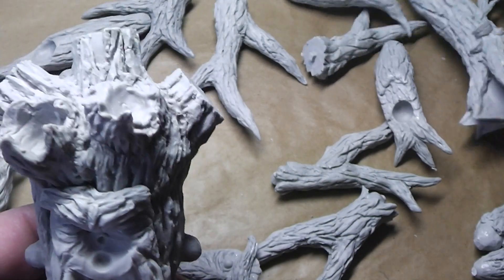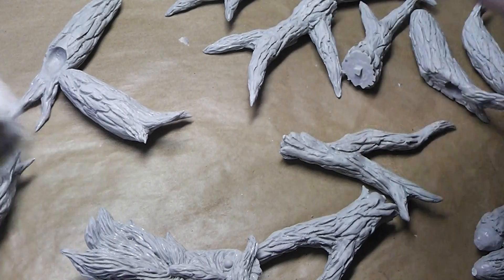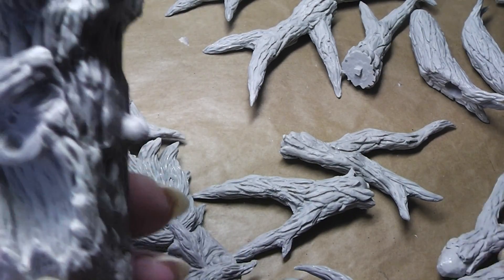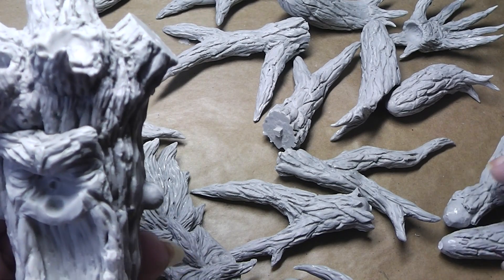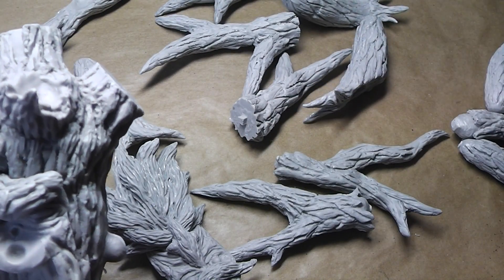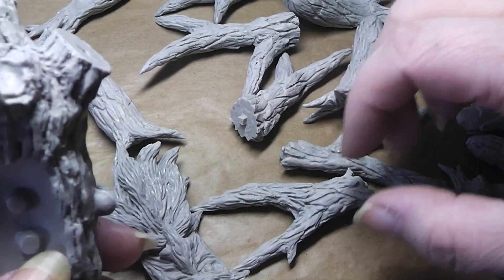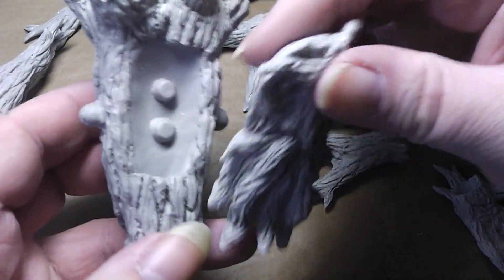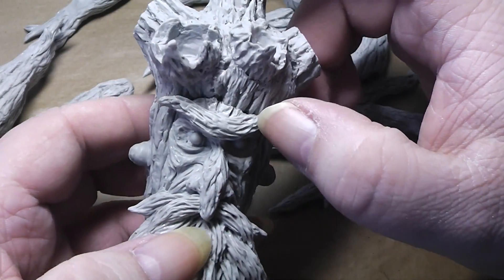That's the second face and I believe there's also a nose to that. Anyway, you get the point. At least I can say this is also a massive, massive miniature.